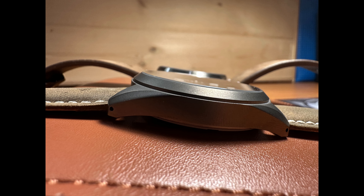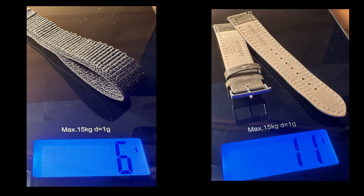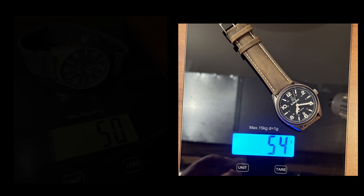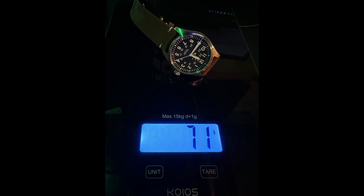We have the stated grade 2 titanium case with a very nice finish — smooth with no rough edges to be found. Titanium is stronger and lighter than stainless steel. The Bunker weighs in at 50 to 54 grams depending on which strap you use. Comparing that to my Tendorio watch from AliExpress, which has a stainless steel case and uses a PT-5000 movement — very similar to the SW-200 — that comes in at a bit more at 71 grams on leather.